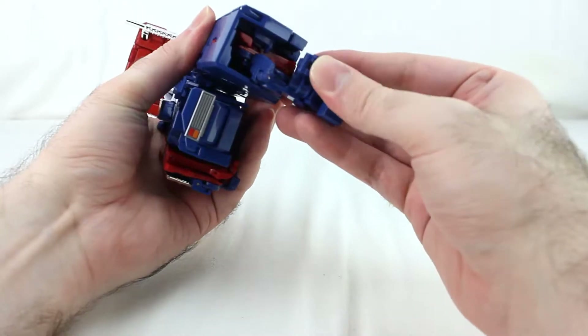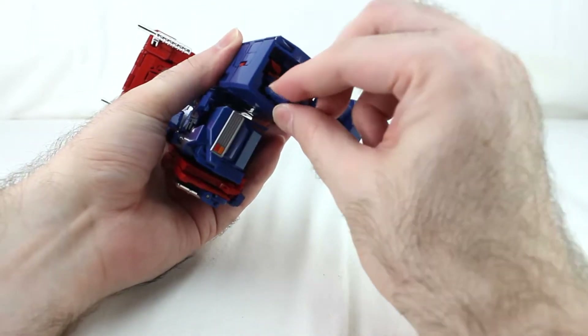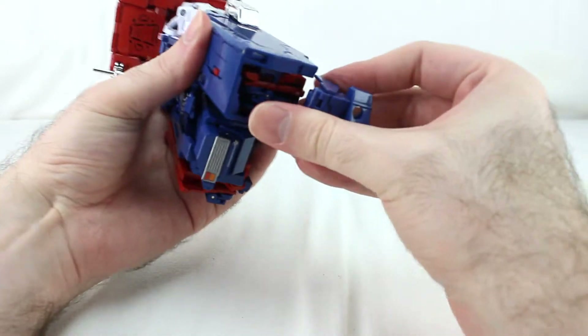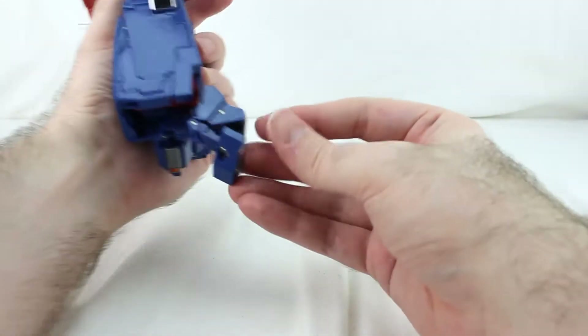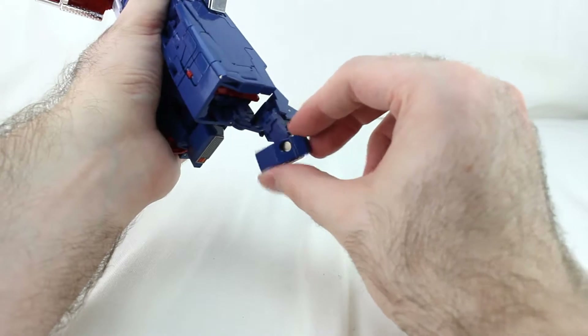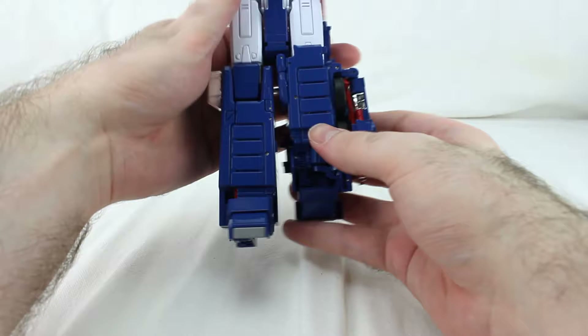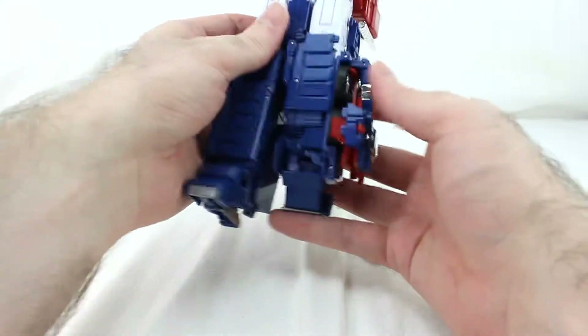Down here, take the foot and move it forward. Take this piece, fold it, and collapse it in. Then this piece comes off the foot, rotates around here, and that becomes the heel. That's the foot done — and that's one whole leg done.